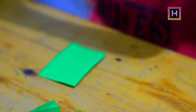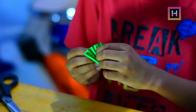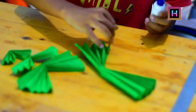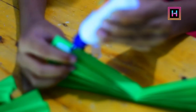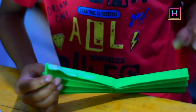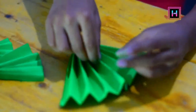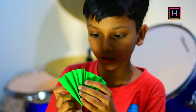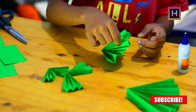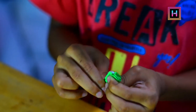We will fold it as well. Look, this is the hand. Now we will fold it as well. Now we have to cut it over. Now let's go and make it a little more. Now we will make this a little more. Now let's do this — I will show you how to make it.